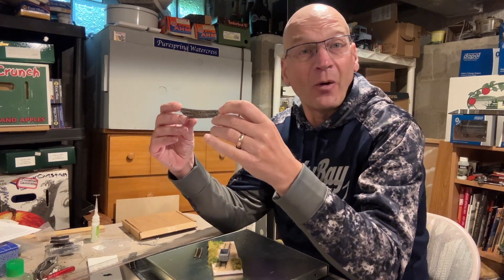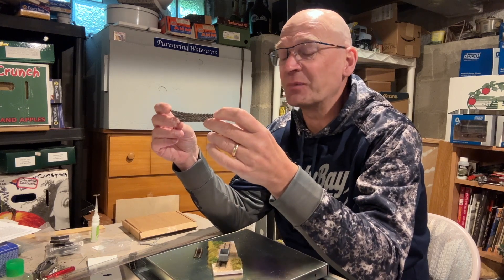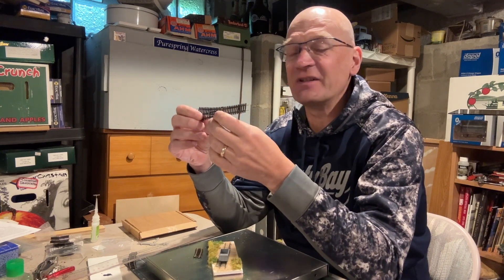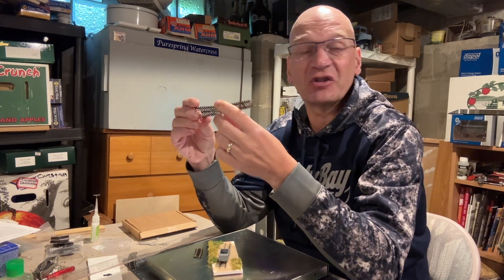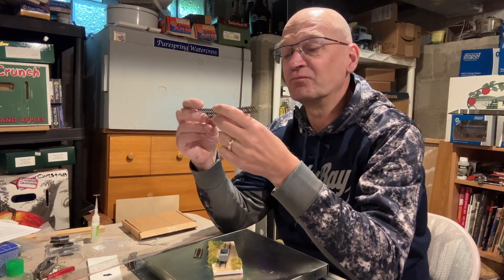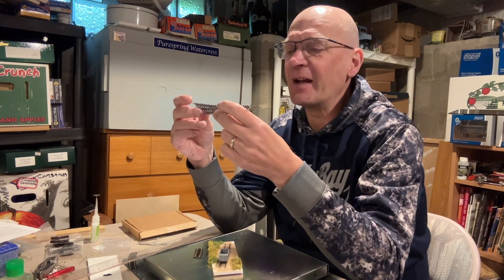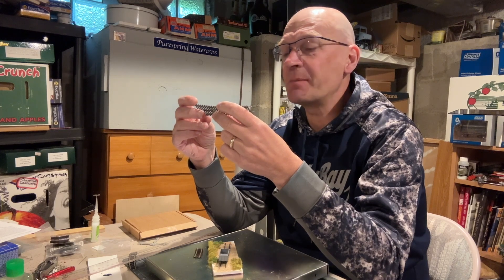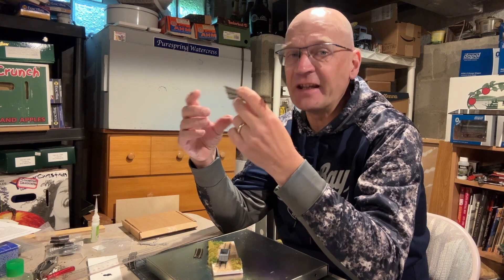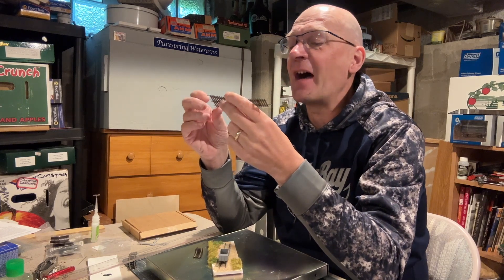Wow, what can I say about this other than wow — I was really, really impressed with this. What you get is a 3D printed base and some sections of rail. It doesn't say how much but you don't need much. What you do is you slide the rail onto the sleeper base and you get a turnout, and yeah, it really is that simple.